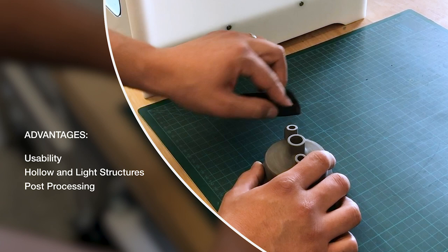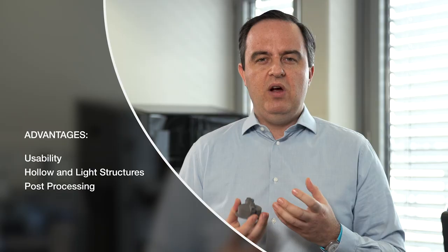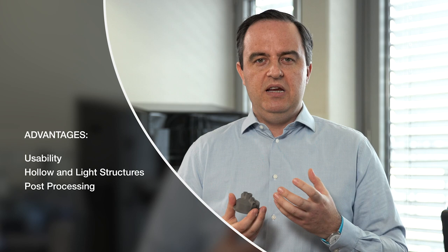Another advantage is post-processing. Because of the nature of the green part, you can easily sand, drill, and add features to it. You can really be a craftsperson and work the material before it's finalized in the sintering step. Before having to wait for it to be redone, you can sand it or treat it and things like that.